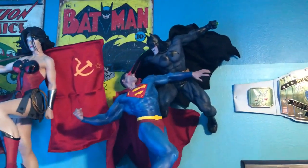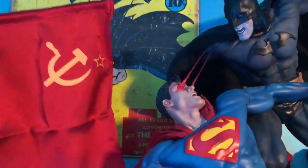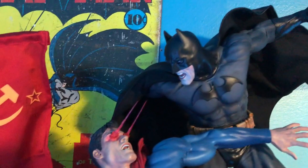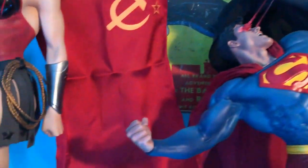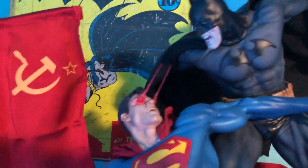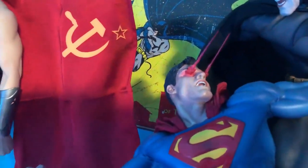Here we have Superman versus Batman in an action pose. If you look at one of Batman's fists, he has a kryptonite ring right there. The capes are also poseable, and we've got the alternate portrait with the heat vision and a kryptonite base.